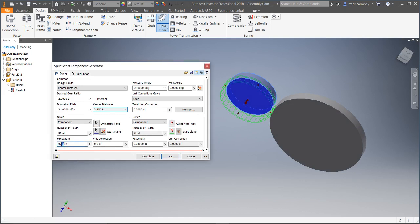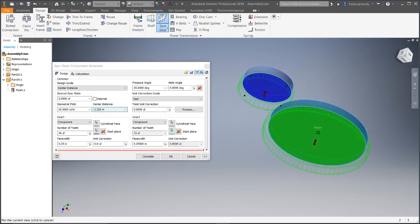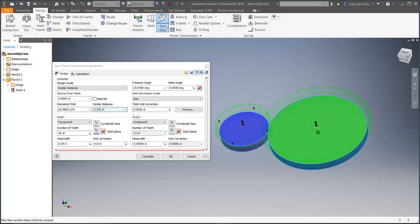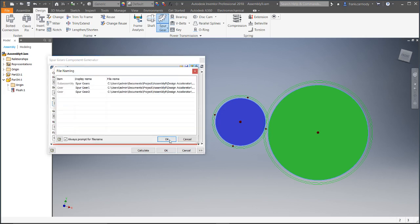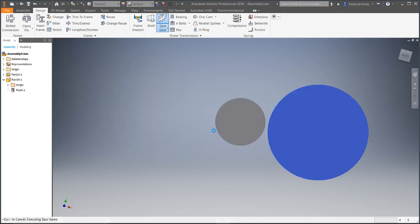Notice the face width here — I can change that, and the green preview gets larger. I'm going to leave it at a quarter inch. Then we're going to select the cylindrical face for the second gear and then the start plane — same thing there. Notice they're kind of meshing together. It's already set up to be a two-to-one gear ratio, and the pitch is set to be 24 UL per inch. That's your basic gear. We're going to click OK — just keep it not too complicated. Accept the whole thing.